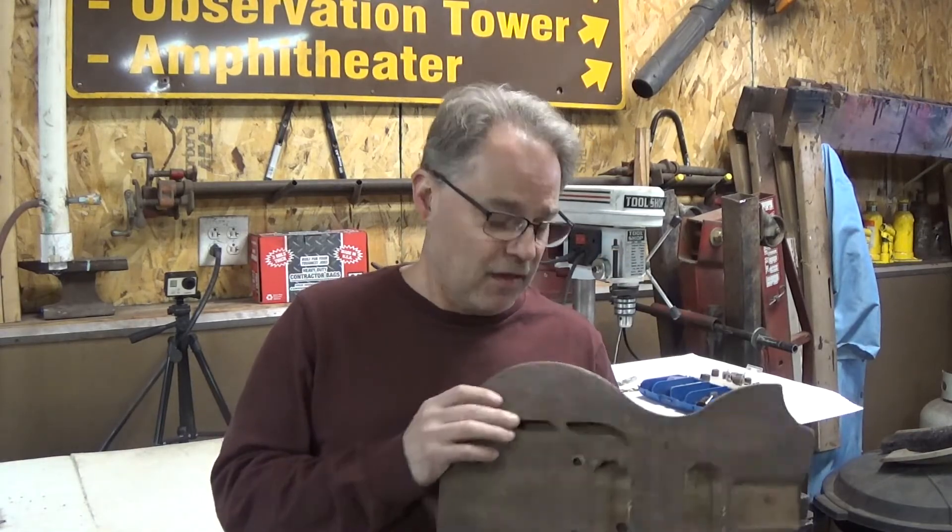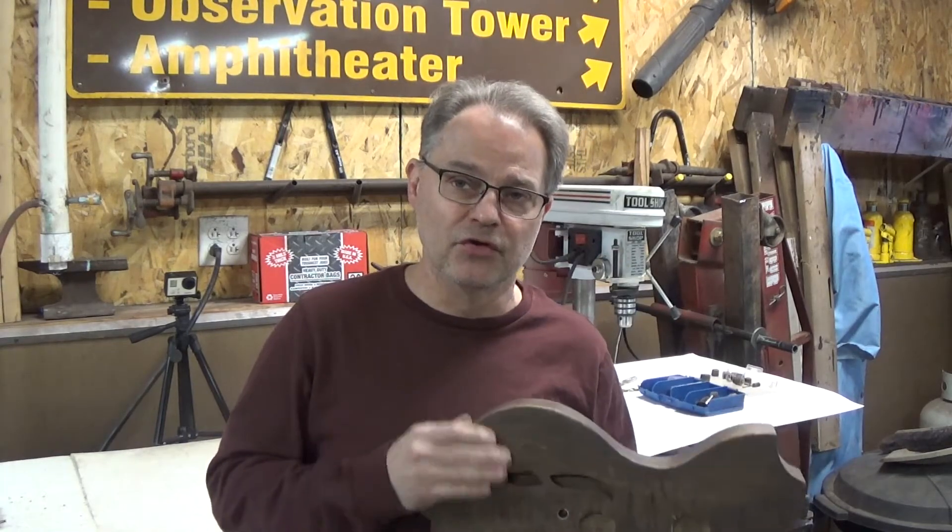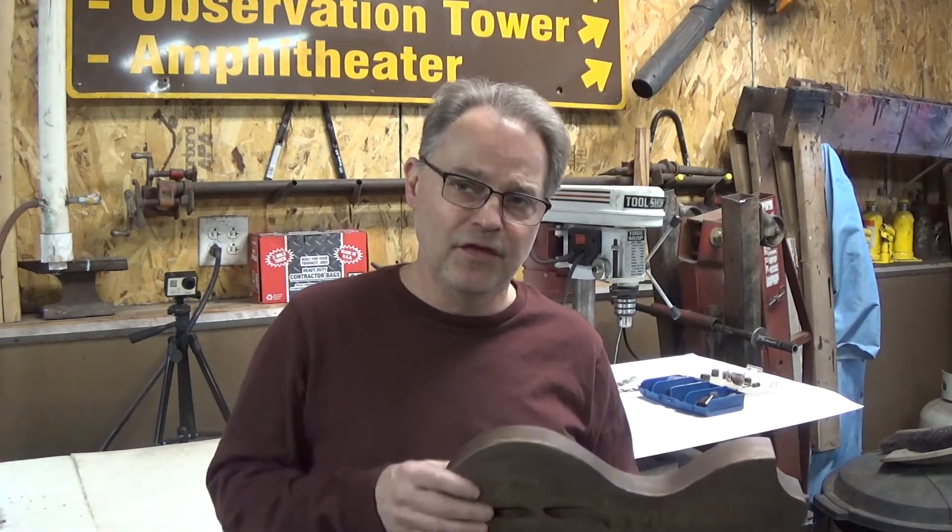If you've hung on this long through this episode and haven't subscribed yet, feel free. This is pretty typical of what we do. In previous episodes we've done some work on acoustic guitars, made some homemade tools and demonstrated how those work - things like that. So if that sounds like your cup of tea, feel free to check it out. Till next time, we'll see you later, bye.